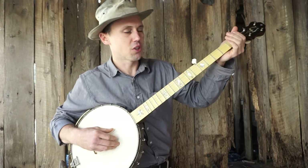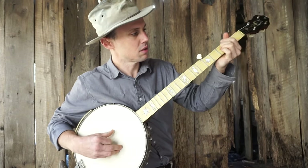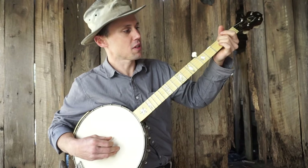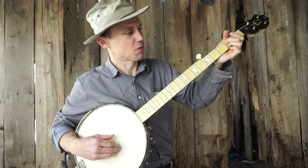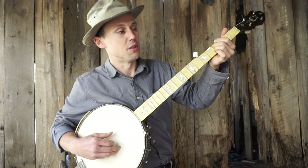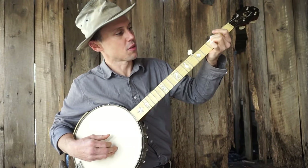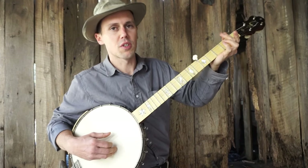All you gotta do, you get your banjo in standard tuning, and you do a hammer-on on your bass string open to the second, then you're gonna pull off on your third string at the second fret, and then you're gonna slide on the third string from your second fret to your third fret, and then back to the bass string, and then pluck the third string again. Then you're gonna slide — I like to slide from the third to the second — and that's it, it's a real standard piece.